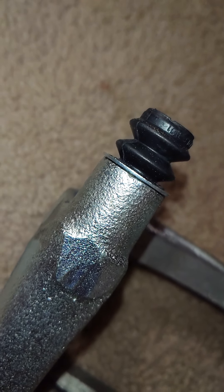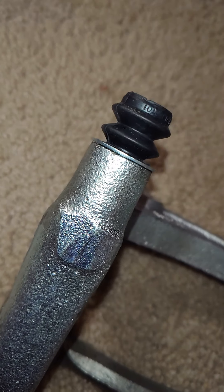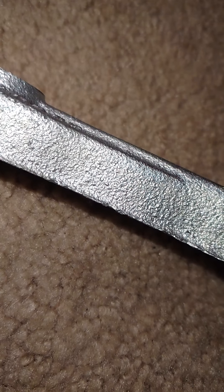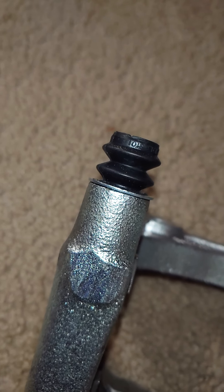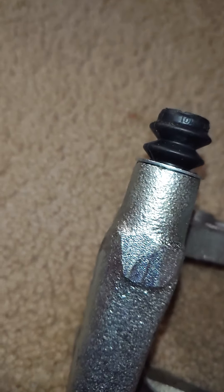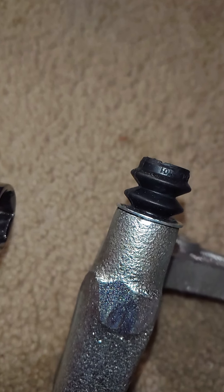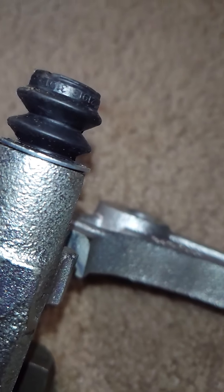How I did this is: first, find a carpeted area so you don't scuff the coating on the caliper bracket. Next, find a decently sized socket that would fit over the boot — but not on the rubber part, more so the metal ring area.